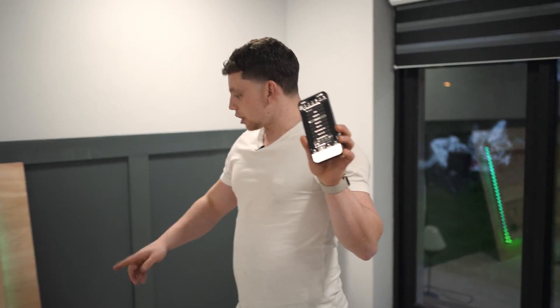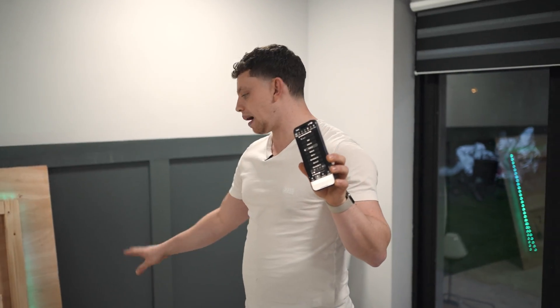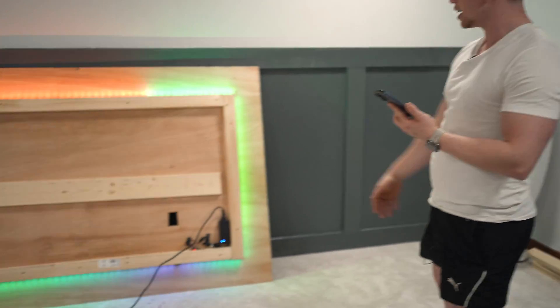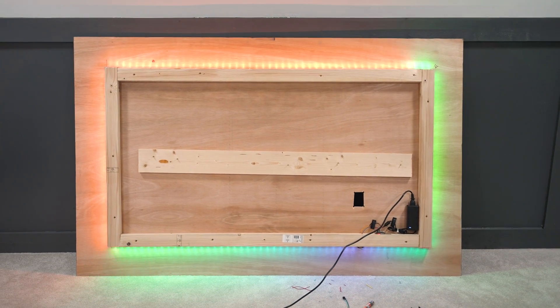On my phone I have the IP address of the WLED controller — it's all installed. I'm actually super buzzed about how clean this WLED install is. I've got control of the lights wirelessly from my phone and I can do loads of cool effects. This is going to look so much better once it's on the wall though.